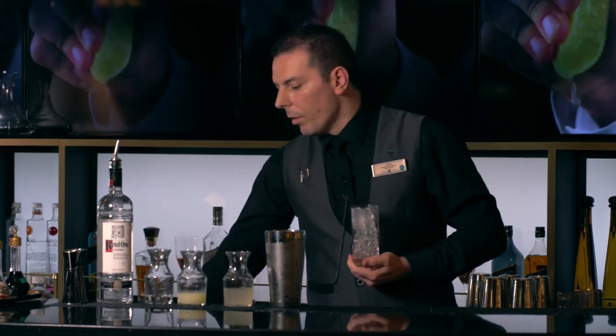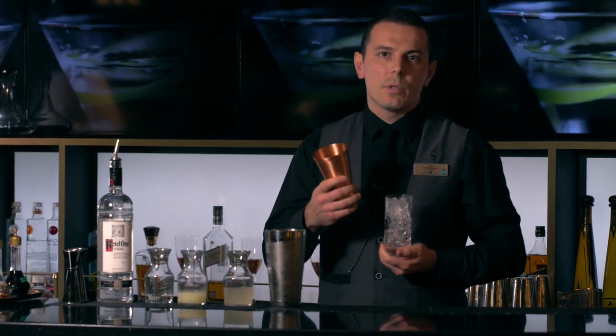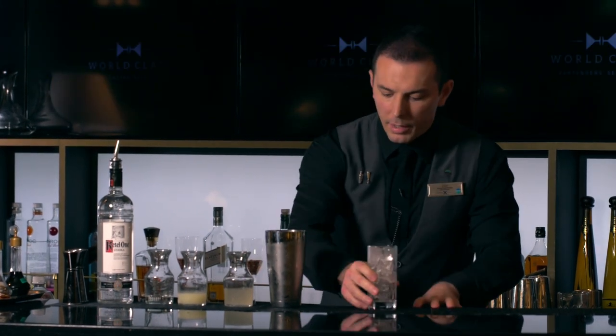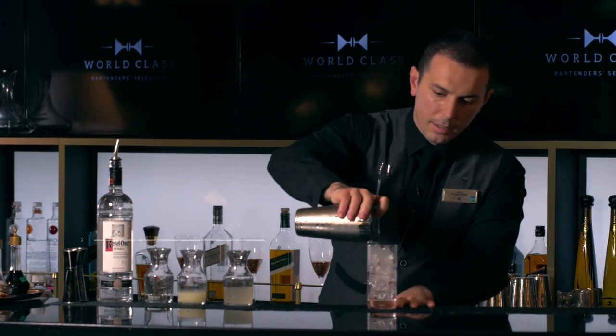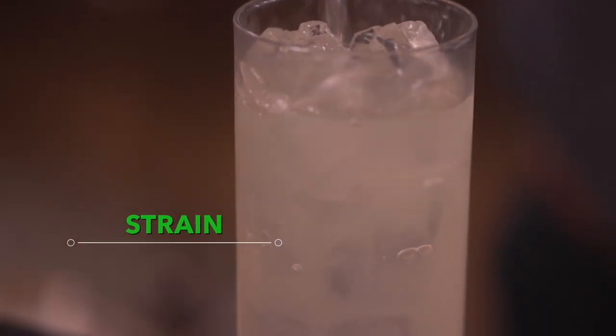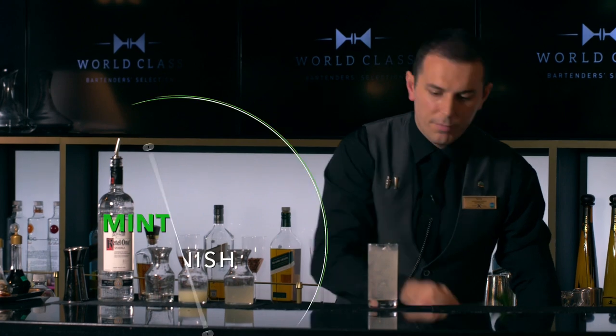For this cocktail, we decided not to use copper mugs. Because we are following United States public health regulations — if we wash a copper mug, it's going to become green and start to oxidize, which is toxic. So that's why we decided to use regular glass. We strain our cocktail into the glass and garnish it with fresh mint.